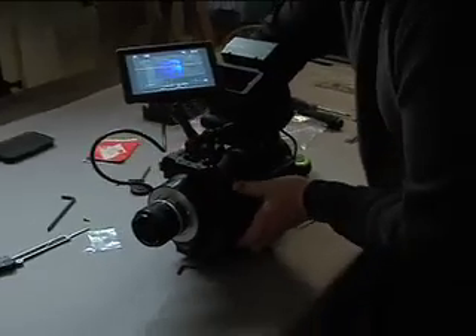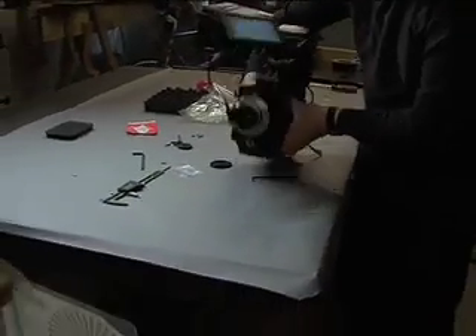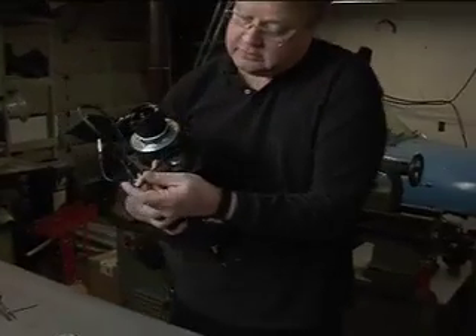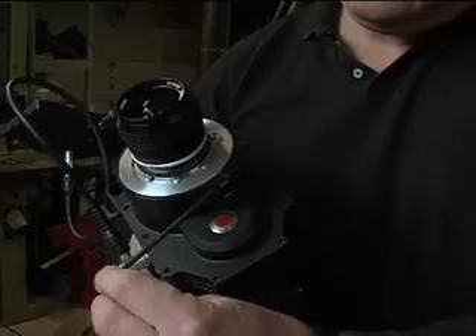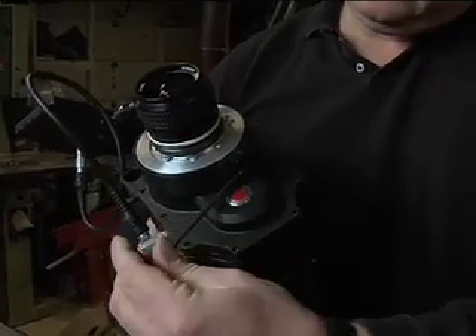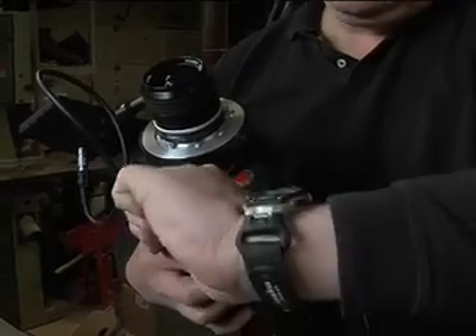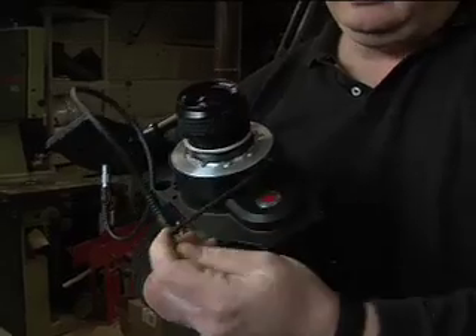Once you've done that and you feel confident that you've focused the lens at three feet on a chart that's three feet away from the camera's film plane, take this and tighten these bolts back down. Don't over-tighten. Snug them up one by one, go back and forth. And now you've set it.